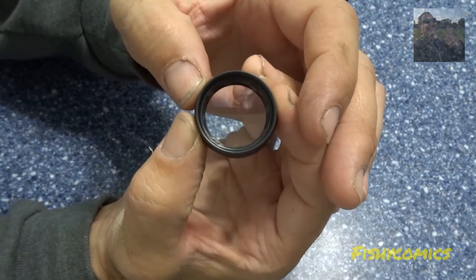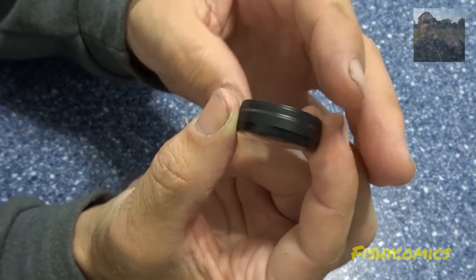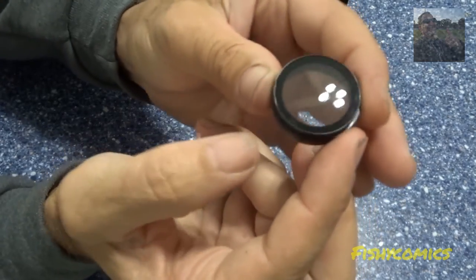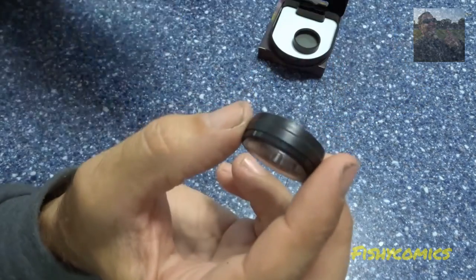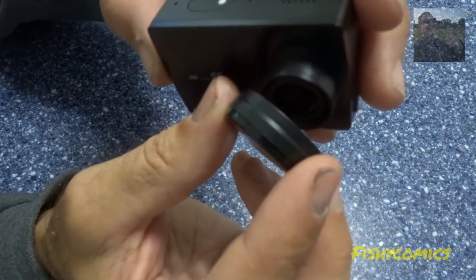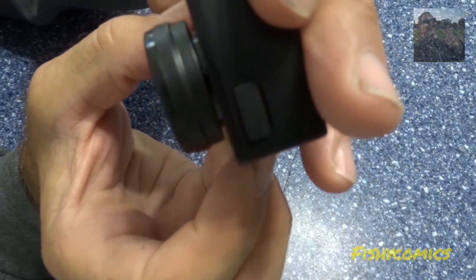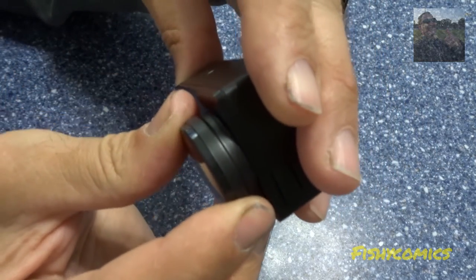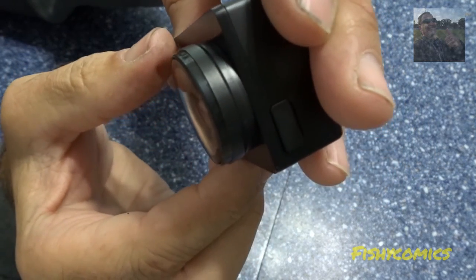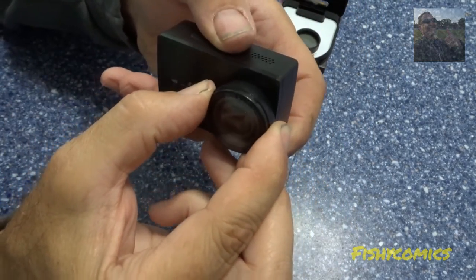It identically looks like a GoPro lens protector. It's very neat, has no names on it, black all over. Simply put it on — you see how much room is left. All I need to do now is just push it on right against the body, and this will not come off at all. It's held on there rock solid.